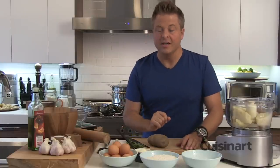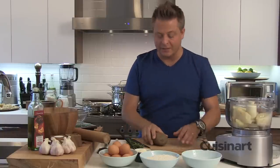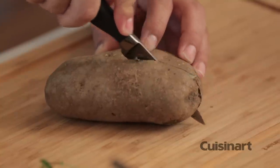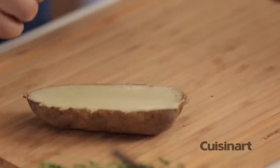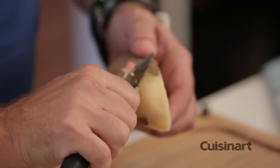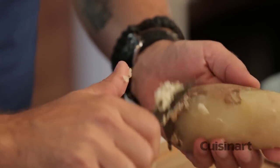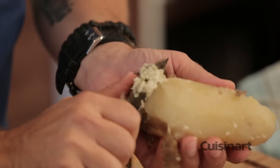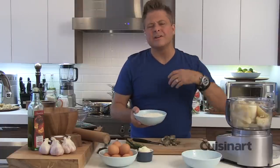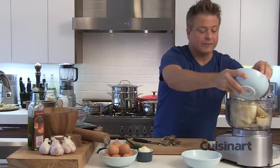Beautiful, gorgeous, tender gnocchi are as simple as one, two, three: one egg, two cups of flour, and three of these beautiful russet potatoes, quickly blanched for about 45 minutes until tender. It's great if they're still hot — it allows me to slice through them and peel them. Leaving the peel on the potato really improves the flavor, and I made sure to season that water because I want these potatoes to be perfectly seasoned. Taking the skin off is really simple — just one extra step afterwards. With the cutting blade in my Cuisinart food processor, I want it to break this up without developing the glutens, to develop a really nice, light, airy dough. I've got two cups of flour going in.